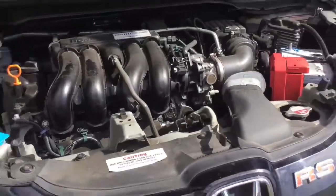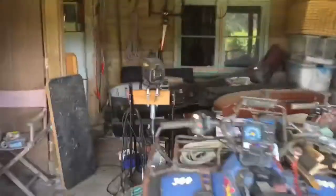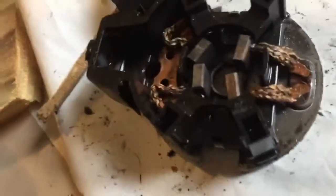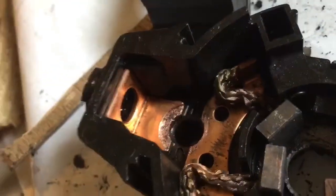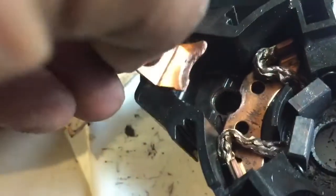It was a bit of a mission to get the starter motor out. Anyway, let's have a look at the dissection. The culprit is sitting next to the bushes — you can see the chewed-out bits of copper there. You can easily pull that out.